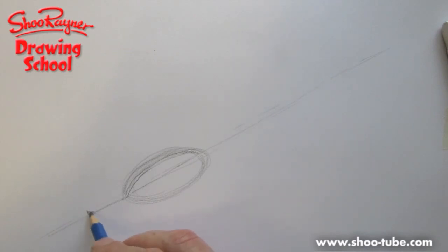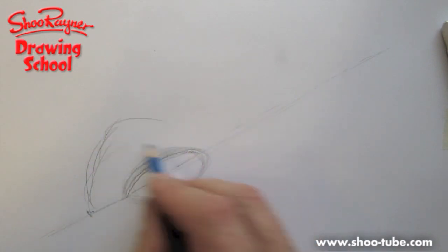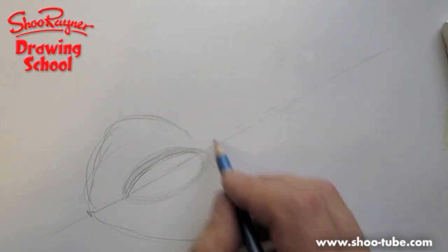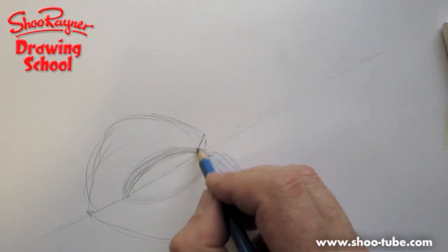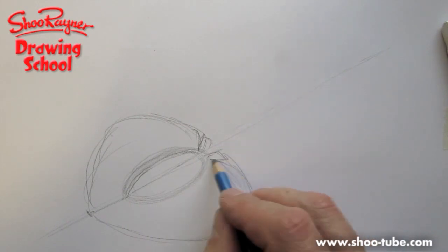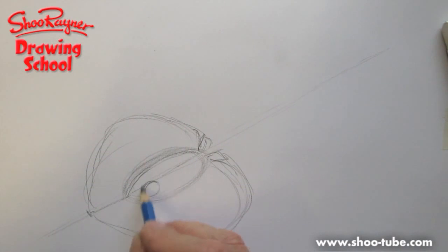The front of them comes in all sorts of shapes — some are quite round and some are quite pointy, so I'm going to do somewhere in between. It wants to come a bit further to the back because they kind of come in like that. Some have little mini kind of fins at the back.